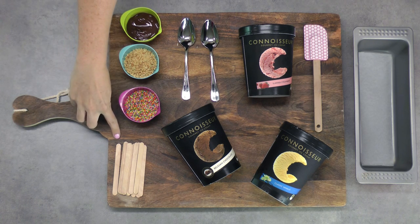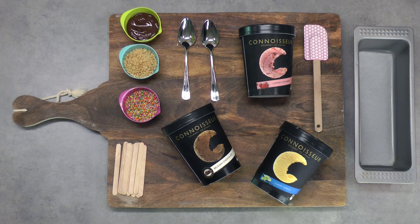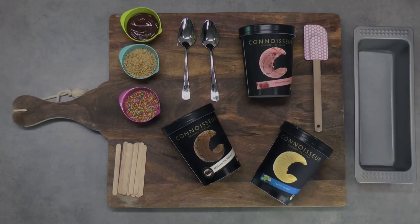I've also got some popsicle sticks, and for my tray today I'm using a loaf pan. You want something that's quite deep and quite long to get that really popsicle sort of feel for your cake.